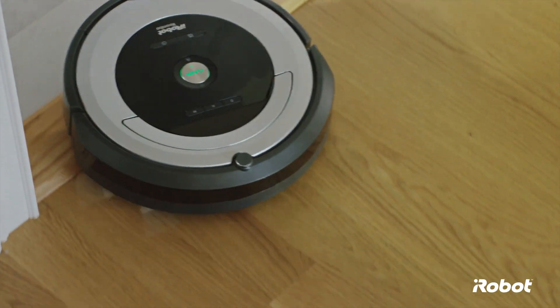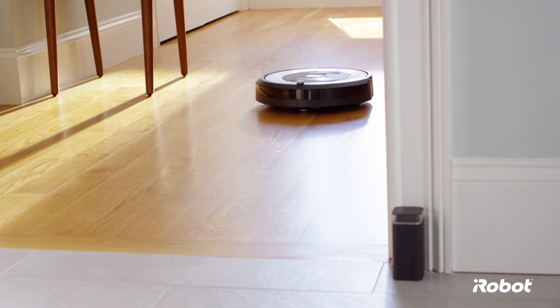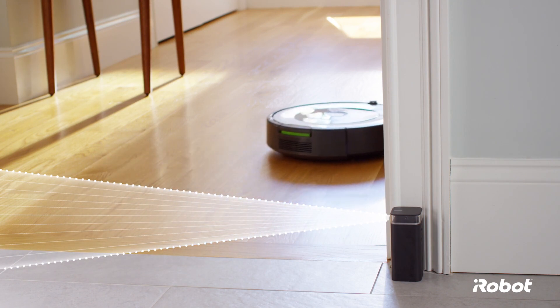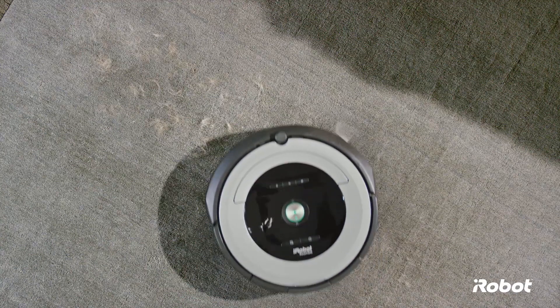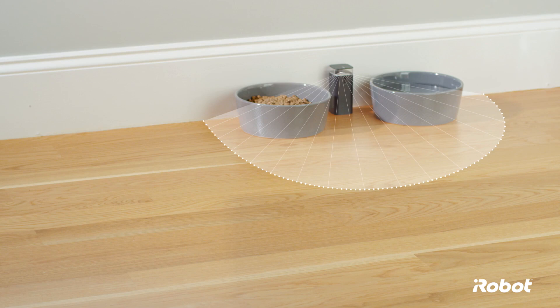If there are areas in your home that you don't want Roomba to clean, you can use a virtual wall. The virtual wall keeps your robot in the rooms you want to clean and out of the ones you don't, creating an invisible cone-shaped barrier up to 10 feet long that only the robot can see. For homes with pets, the virtual wall can also be used in Halo mode, creating a 24-inch circular protective zone around pet food and water bowls.